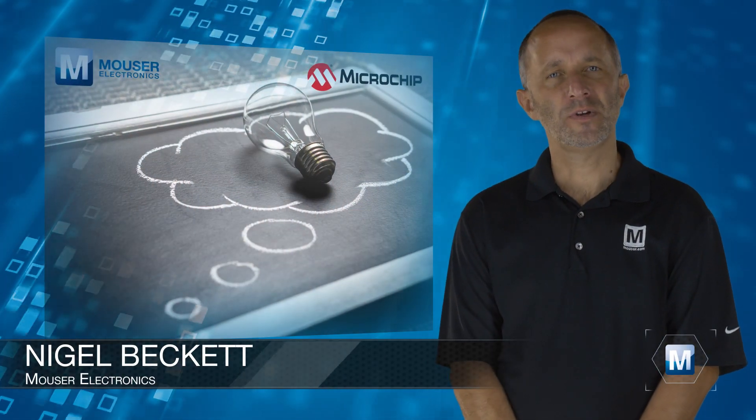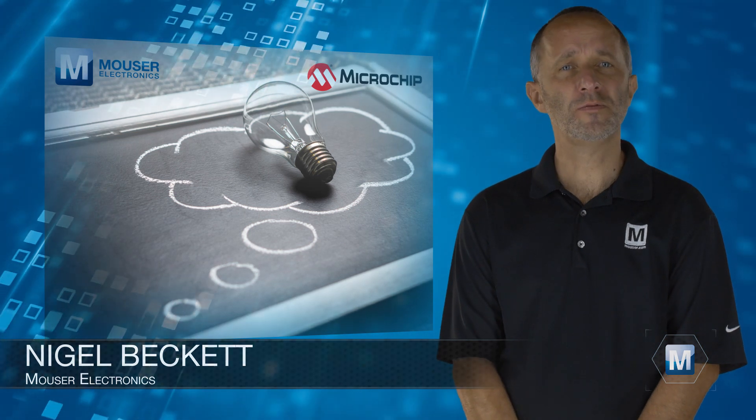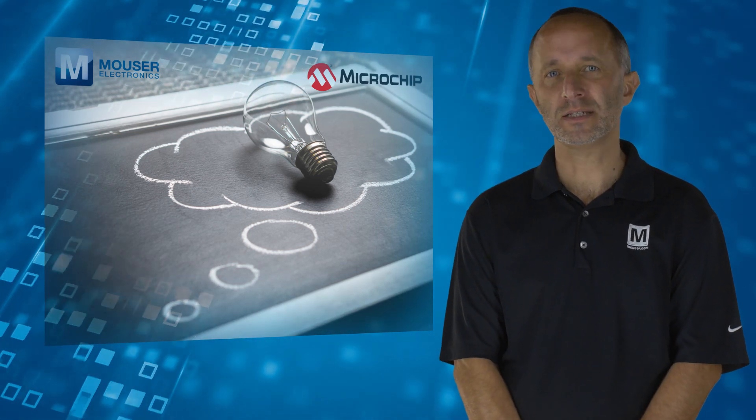With the ever-increasing pace of innovation, it's never been more important for developers to be able to efficiently write, test, and debug their code.